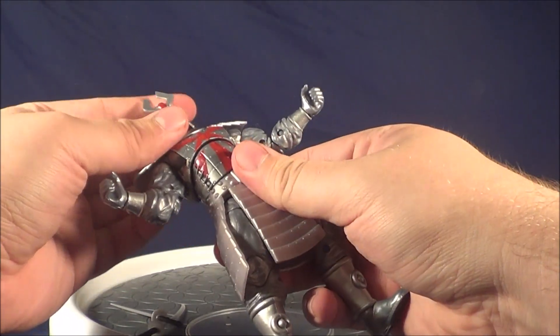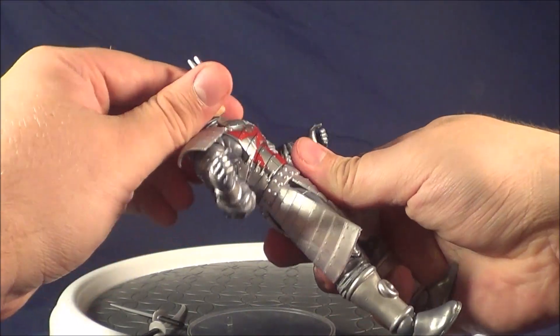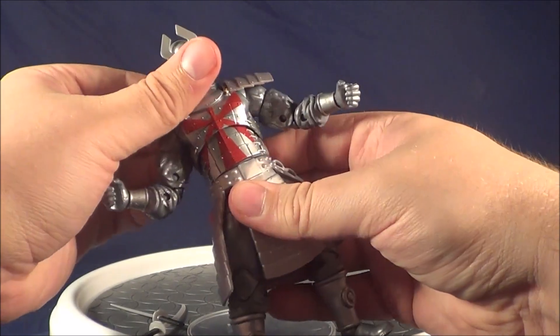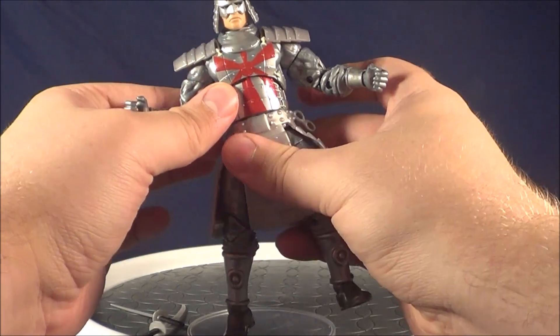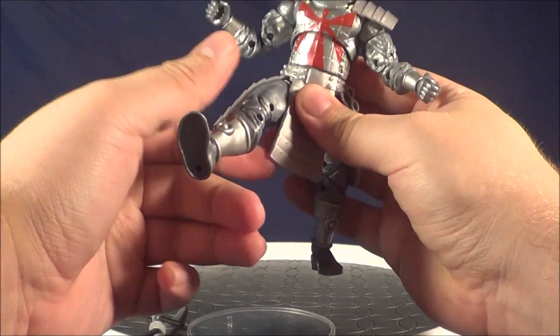Still, not a bad range of articulation. What really surprised me is his abdomen — this bends a lot more than I thought it would. You can get a full 360 out of that. With the way this armor is so bulky, I figured that would never happen. He turns at the waist as well.